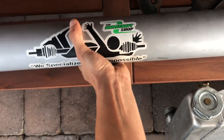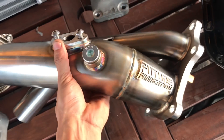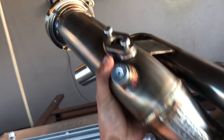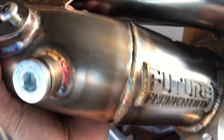Up here we got a very, very nice downpipe. This is from Future Fabrications. This was custom made for his specific swap, so they do some nice work. Got some really clean welds on here. Curly Fab was real busy at the time, so he had to do something else.